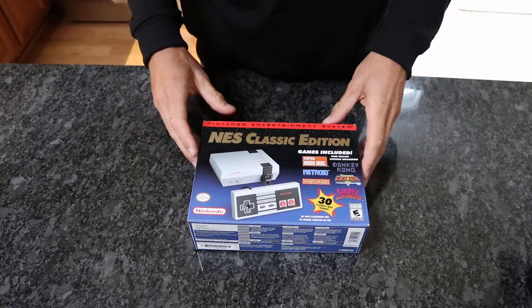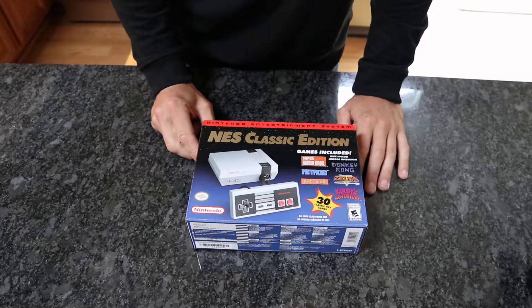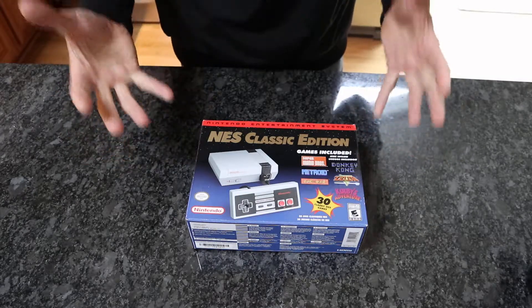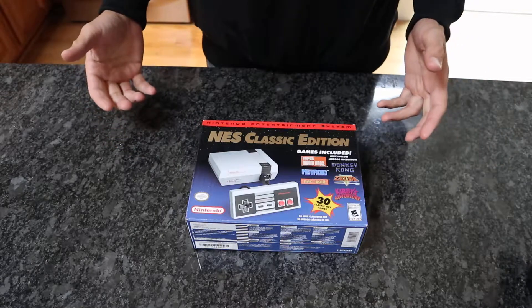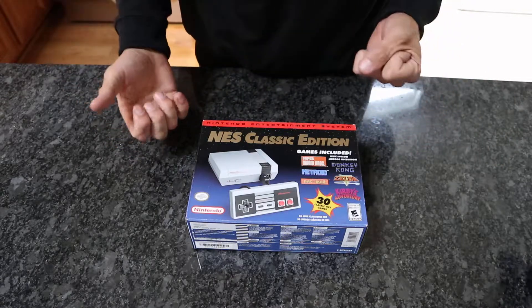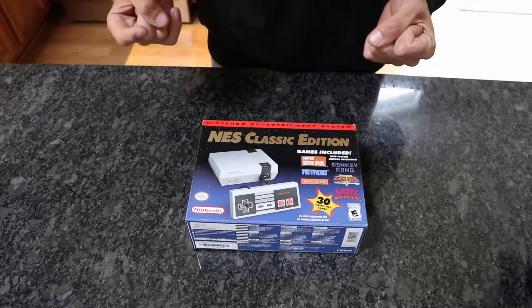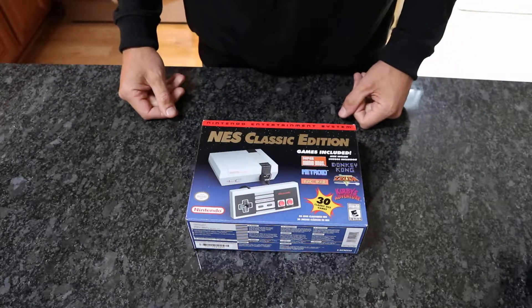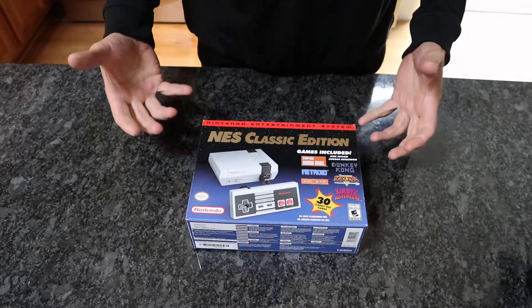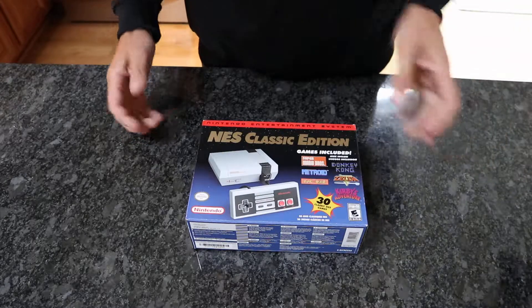I'm sure all of you remember this. This came out, what, a year and a half, two years ago. So many people didn't get them — I was one of them, and I was actively searching for them. I was really disappointed, really stoked about this. I had one friend that got one. But finally they re-released this, and I'm so excited.